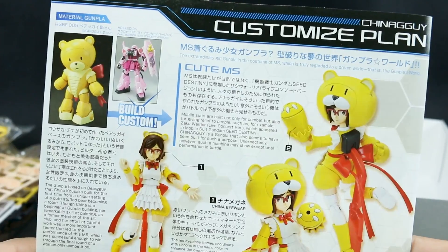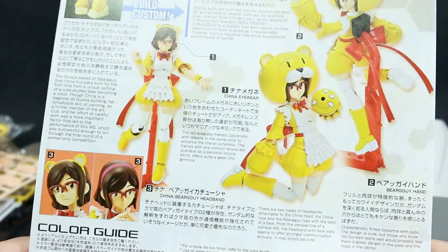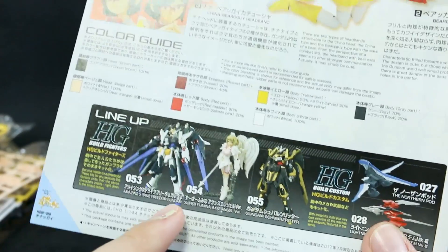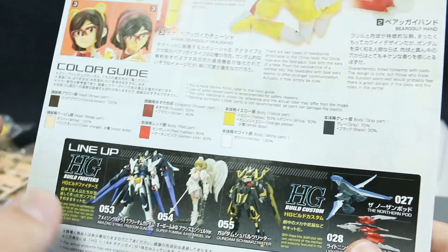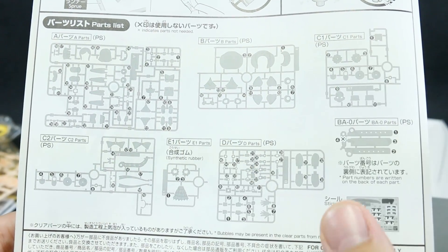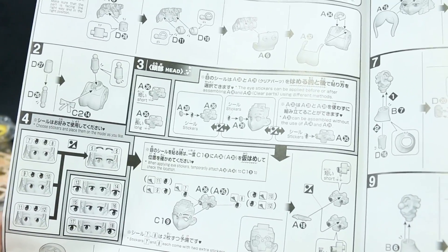On the back of the manual, it's talking about the customized plan — it's all based on Cute MS: China eyewear, China bear guy headband, and there's a color guide. There are also some of the HD Build Fighters lineup kits shown: the Super Fumina Axis Angel, the Amazing Strike Freedom, and the Gundam Schwartz Ritter. That's it for construction info. Looking at the parts list, almost nothing is X'd off — just one part of the stand. So it's just basic construction. If you're familiar with the Super Fumina kit, it's probably going together very similarly.